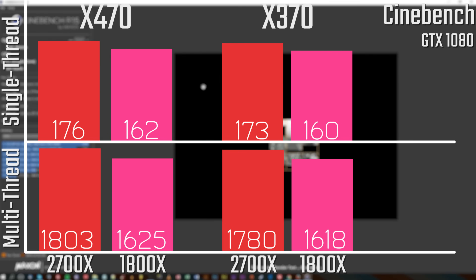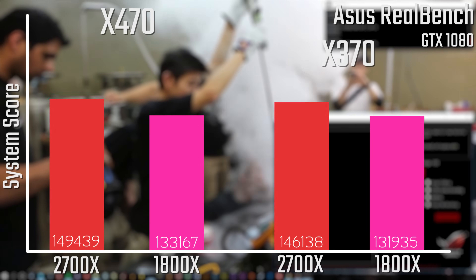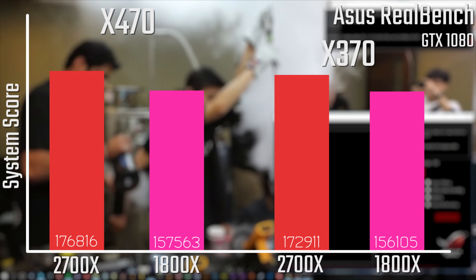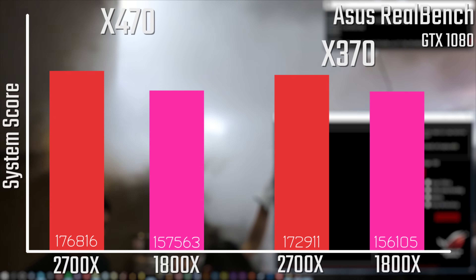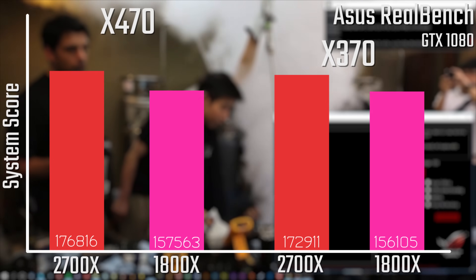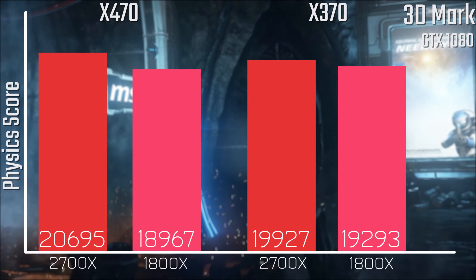Starting with the Cinebench numbers, as you can see the 2700X takes a reasonable hit in multi-core performance when switching platforms, whereas the 1800X really doesn't change much and is probably within margin of error. On the ASUS RealBench scores, we're seeing a very similar trend: the 1800X is only marginally faster on the X470 platform, whereas the 2700X is seeing a decent performance hit, at least in marginal terms.